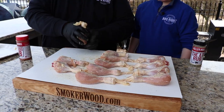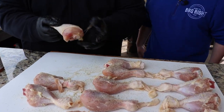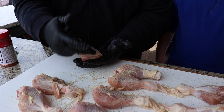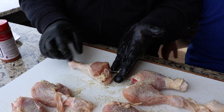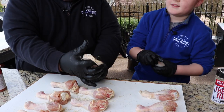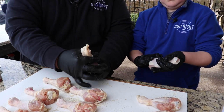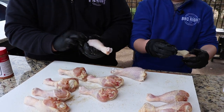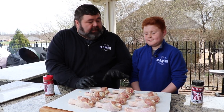We're gonna take that skin that we rolled up and pull it right back down, stretching it right back around that chicken leg to keep all that seasoning on the inside. This is gonna be our top piece of chicken — the pretty side where the skin comes all the way up. We want them all to look just like this, but we've got to season the ugly side first — that's just the meat side. We want to get some flavor on it, then flip them so we cook them skin side up.